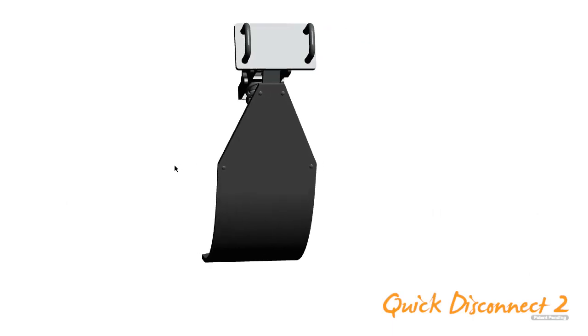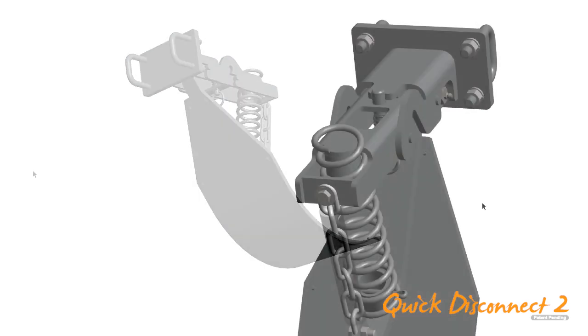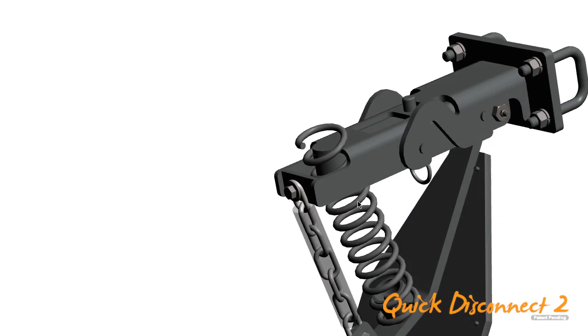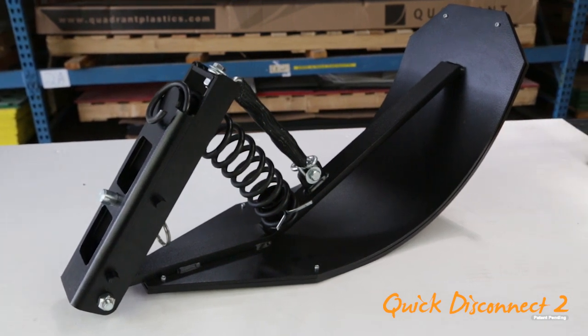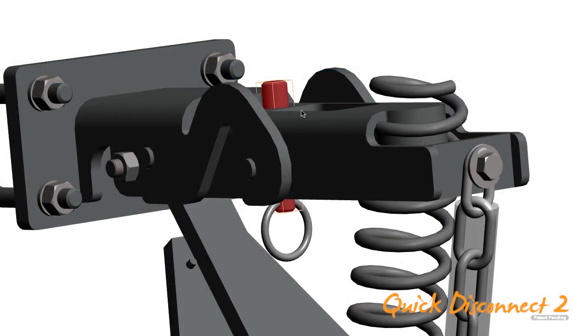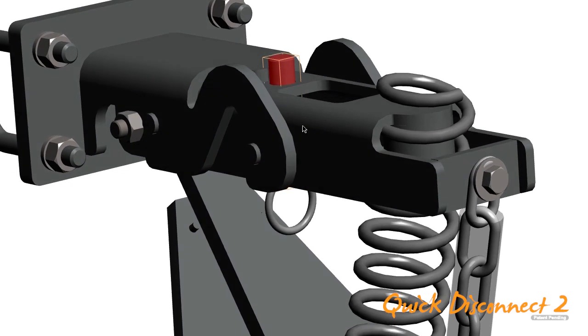New to the stock stopper product line is Mae West's Quick Disconnect 2 stock stoppers for corn heads. We have added many valuable features at no additional cost. Our Quick Disconnect 2 stock stopper assembly locks into place with a self-contained lock pin — no more loose parts.